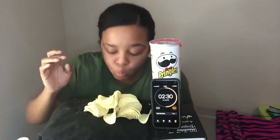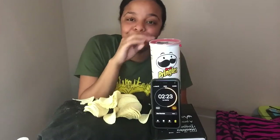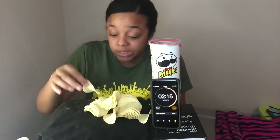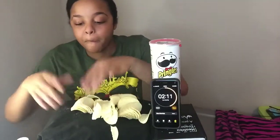I thought I was going to be able to finish this so fast — I was like, okay that's easy. Nope! Look at this ranch flavor though.